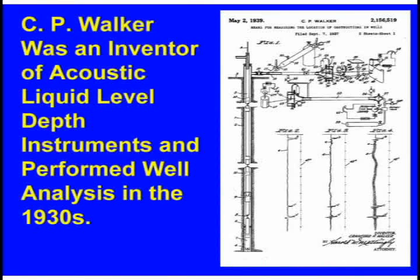Fluid level instruments have been around a long time. A fellow in the 1930s out in California named C.P. Walker did some absolutely brilliant work back then. Just in the last few years we've still been verifying what he did a long time ago and trying to fine-tune it. He did an awful good job, and what he patented was shooting the fluid level in a well.